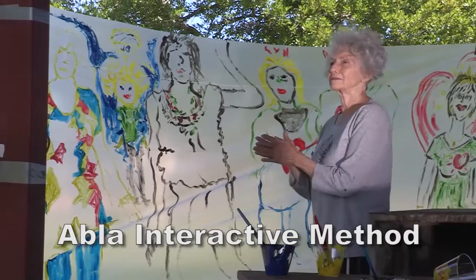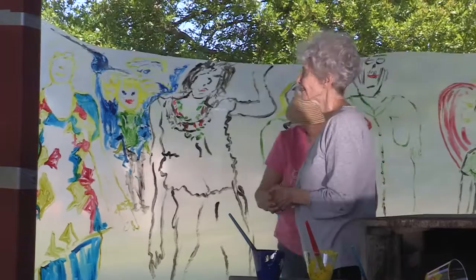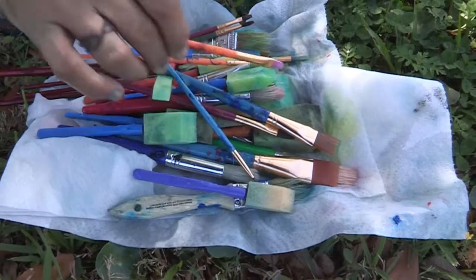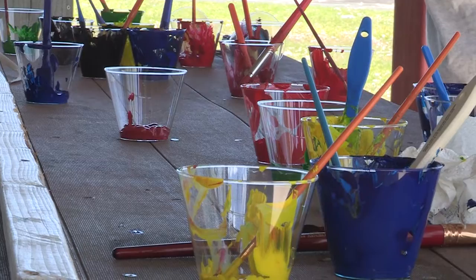The Abla Interactive Method is something everybody could practice whenever they need to get people together. I tried it with children, with adults, with the handicapped, with the mentally challenged. I used it for art therapy, for hospitals, for children's homes — everywhere. The best paint to use is acrylic because it sticks better on the plastic sheet. Any brush works — even wall paint acrylic colors will work. It doesn't need to be an expensive one.